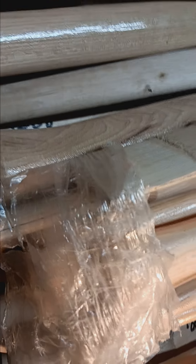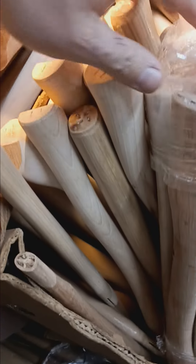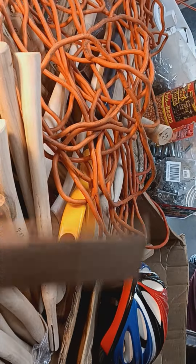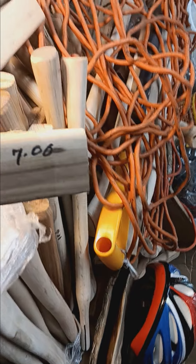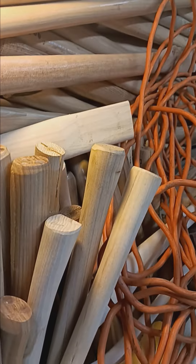You got some with wax, you got some with varnish, you got some with nothing — just dig till you find what you're looking for. Hatchet handles, hammer handles, odd handles like for riggers hatchets. Nice overall selection. Thanks for watching guys, see ya.